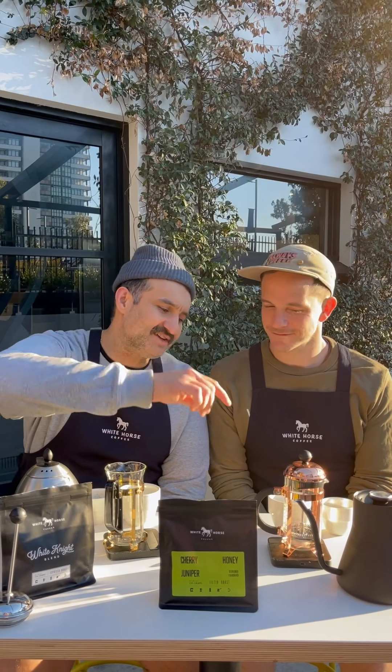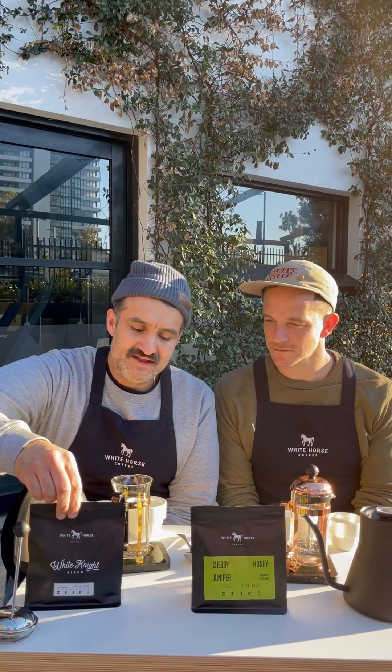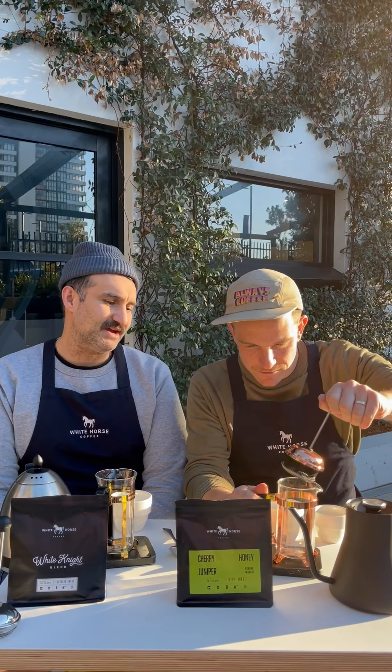I encourage everybody to dust off their old French press, plunger, cafeteria, whatever you call it, and use it. I don't know a household that doesn't own a French press. You can make beautiful filter roasted coffee, or use our house blend in the French press. Let's make some today.